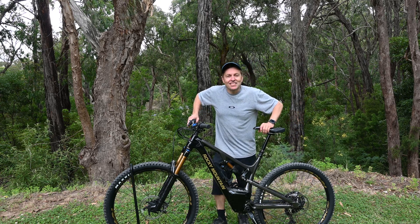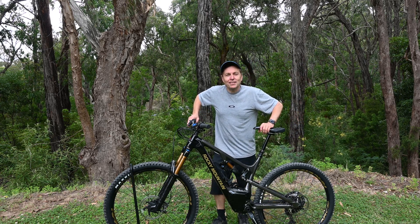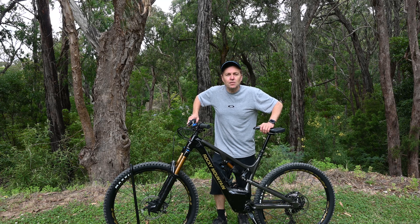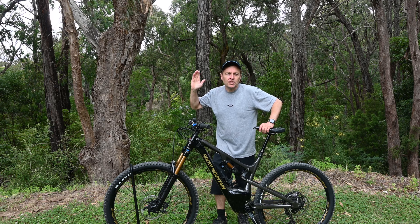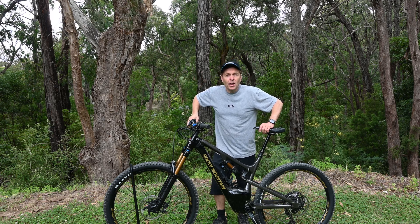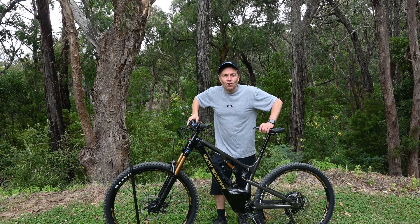Welcome to Epic eBikes. Today we're going to tune this Rocky Mountain Instinct Power Play using the ePlus tuning software. If you want to know how it performs, check out the video we did where we compared it to the standard bike. If you enjoy our content, please remember to like and subscribe.